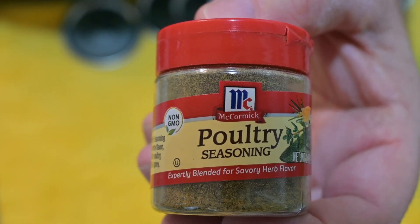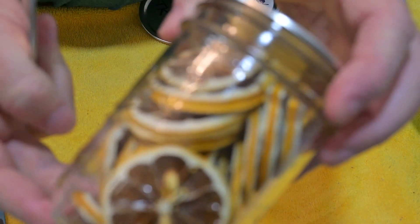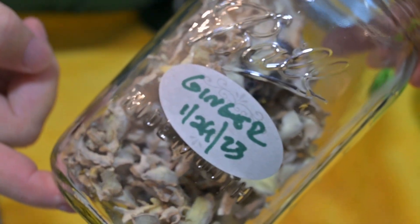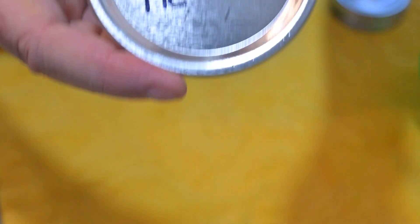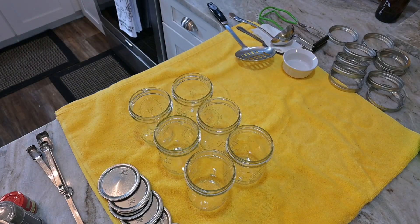We're going to be adding an eighth of a teaspoon of poultry seasoning to each jar, and also a couple of peppercorns to each jar as well. The recipe should yield eight jars. For four of the jars I'm adding a slice of dehydrated lemon and a couple of pieces of dehydrated ginger — I dehydrated both of those a couple of weeks before this video. I'm anticipating a great flavor profile there. I already have the lids marked for the four experimental jars so there are no surprises coming out of the canner.